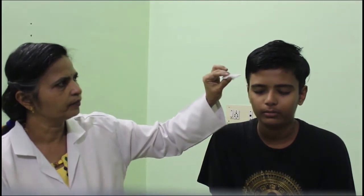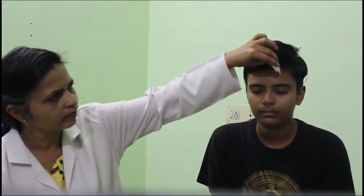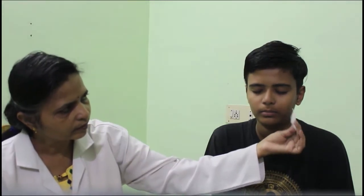As is standard for all sensory system examinations, the subject's eyes should be closed while testing. Make a fine wisp of cotton for testing touch sensation. When you feel a touch sensation, say yes. The subject confirmed touch sensation in all three divisions on both sides of the face.